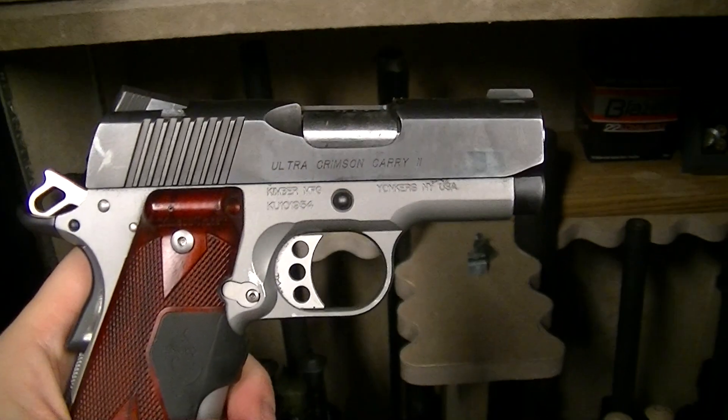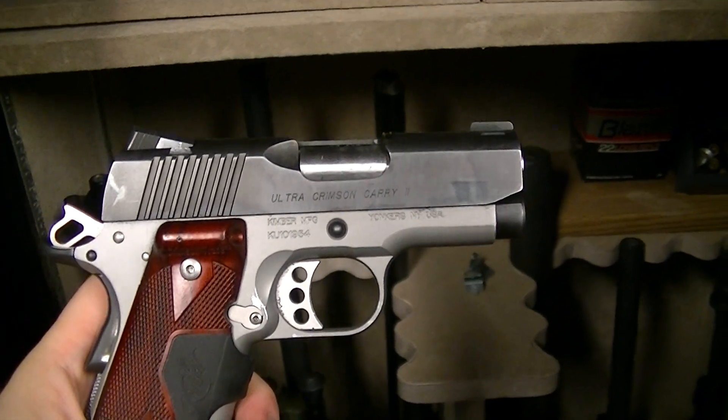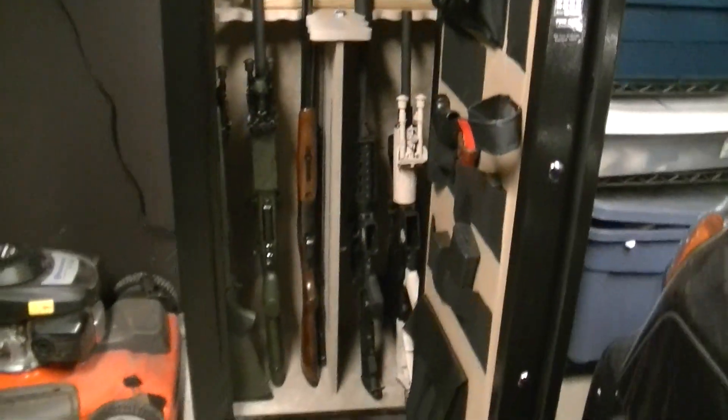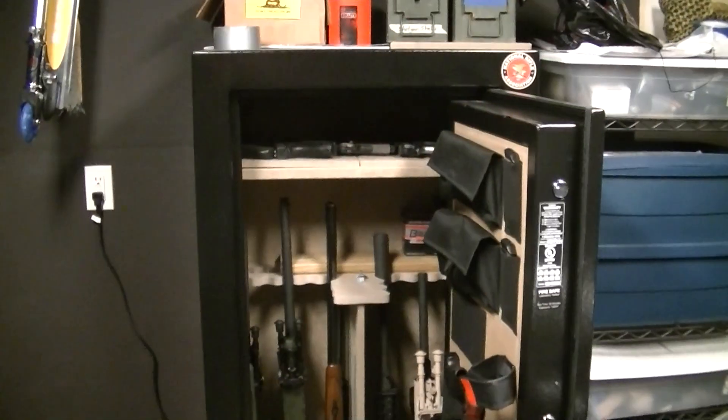When I can't carry my favorite pistol — which is my Kimber 3-inch with the Crimson Trace laser — I carry the Kel-Tec. So the Kel-Tec is my version of a Derringer; it's better than not carrying anything at all. That is my new 24-gun safe, which I just bolted to the floor.